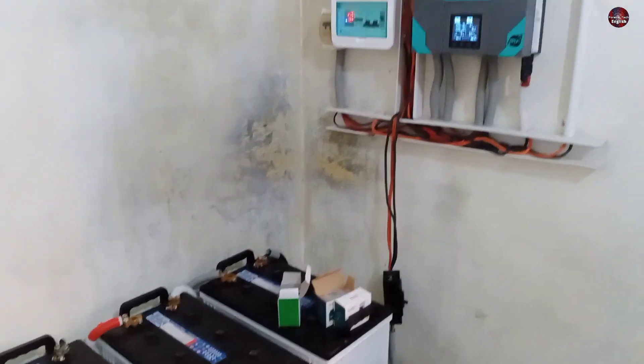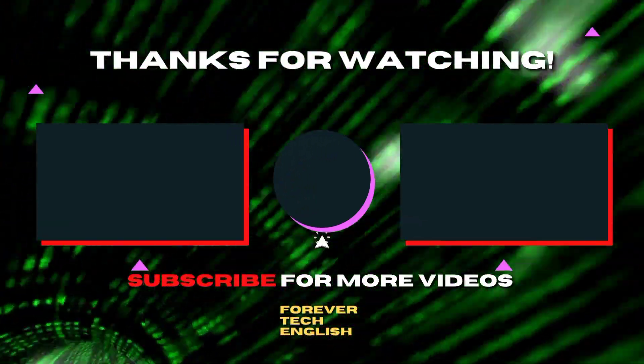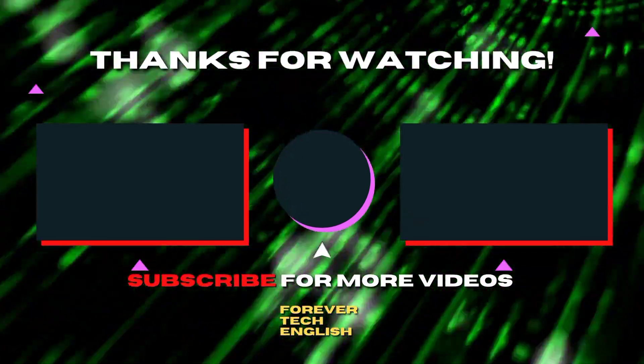I hope this was an informative video for you. Click on the left or right thumbnail to watch our next videos. Subscribe and thank you.